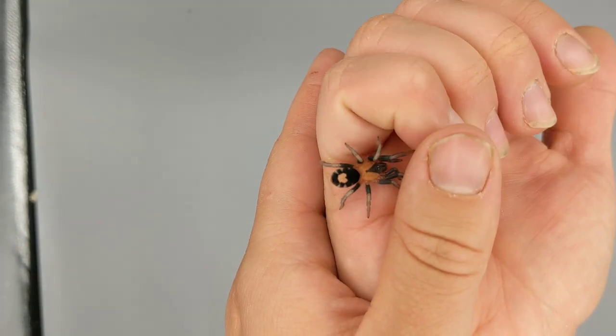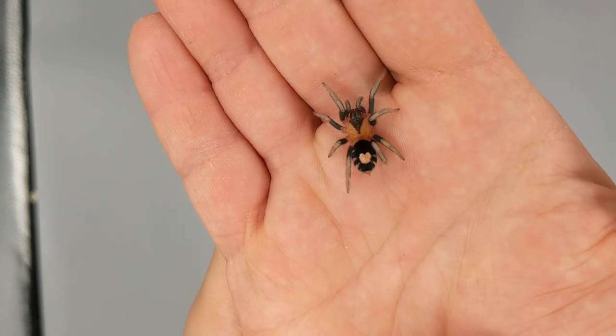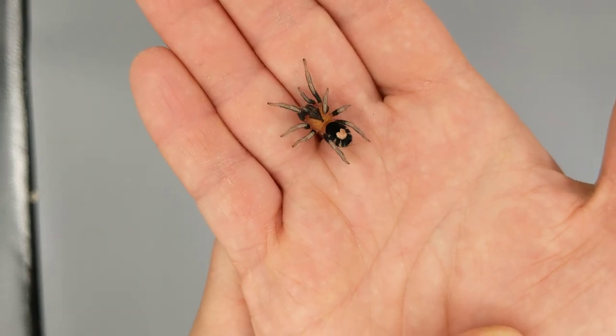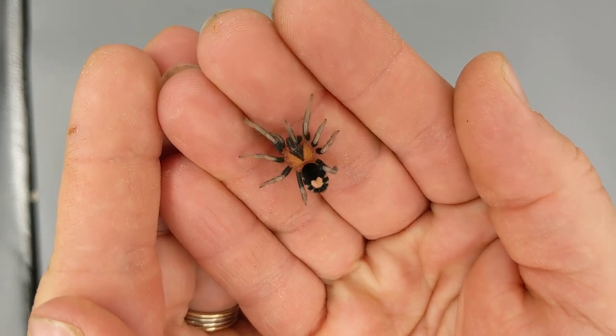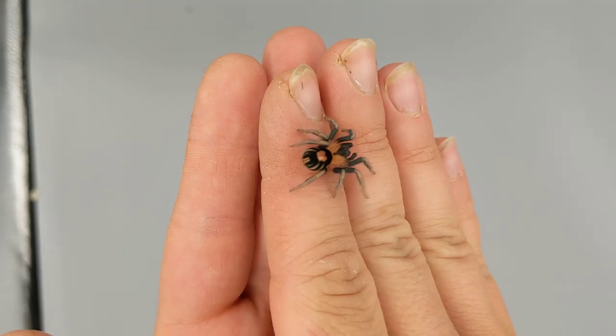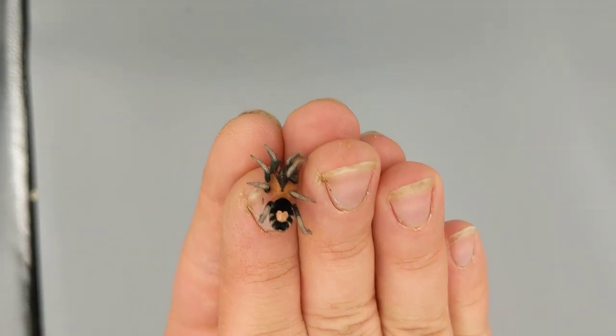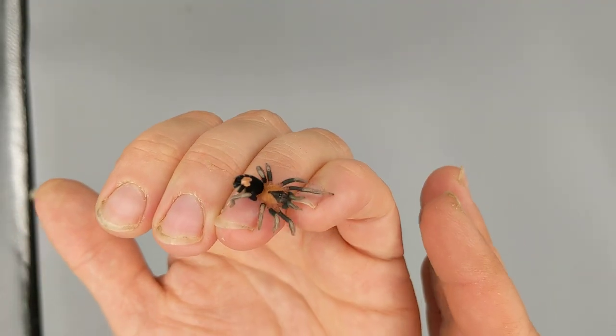What an amazing animal — amazing colors, very crisp, beautiful pattern. She just wants to go in the dark, so that's probably as much as we should tease her. Let's get her back in her enclosure, but I just wanted to give you guys a look. One of my absolute favorite species — very gentle, very beautiful.